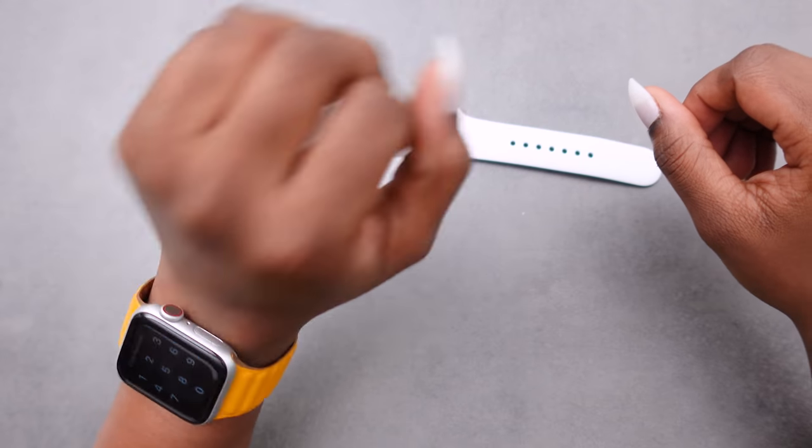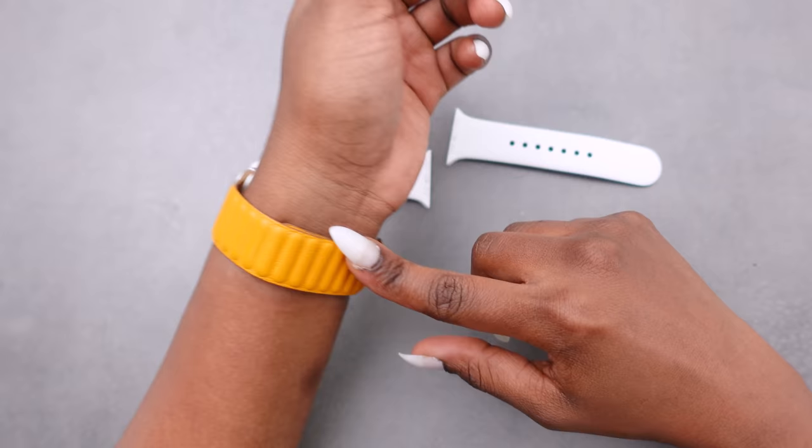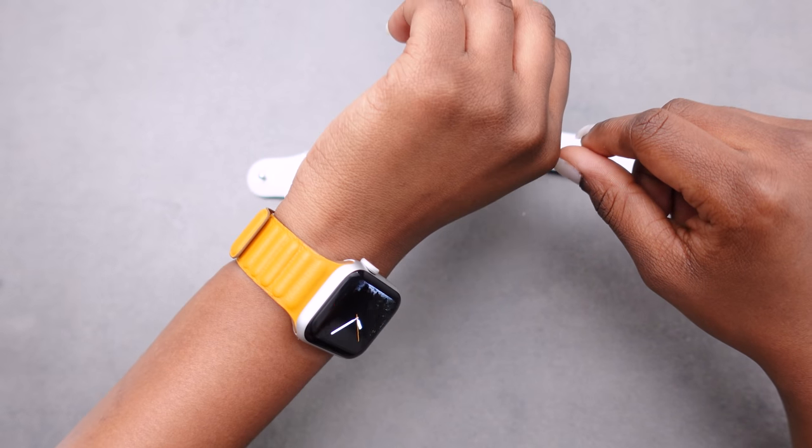I really like it. Apple says that this leather is handcrafted in France, and we all know that Apple's products are quite pricey, so let's hope that this will be worth it.